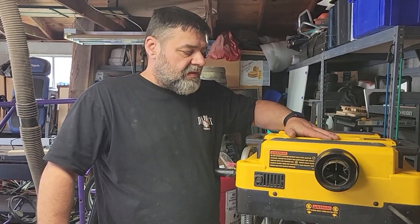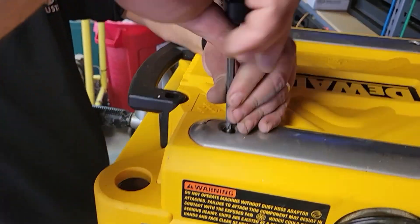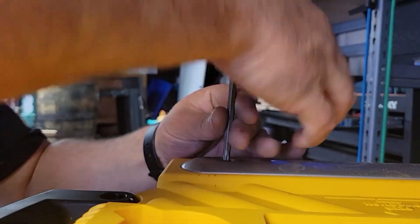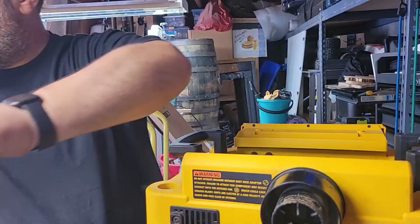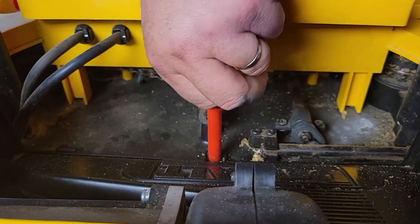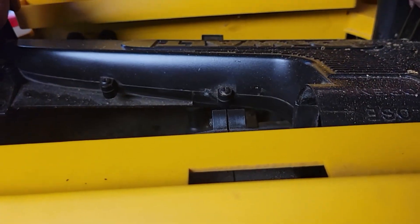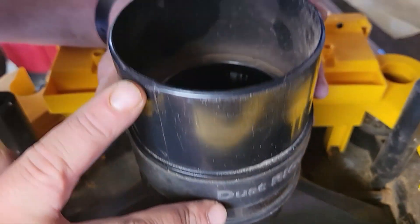Next thing I'm going to do is take the top off of this. There are four bolts right here on top — you'll need a Torx 30 bit. We've got these thumb screws to take off as well. Lift this up, pull it to the right, it'll come right off.